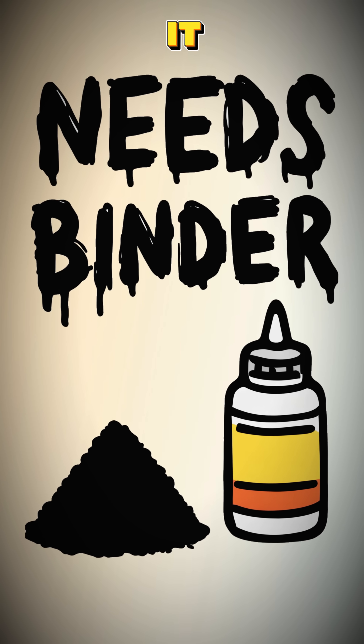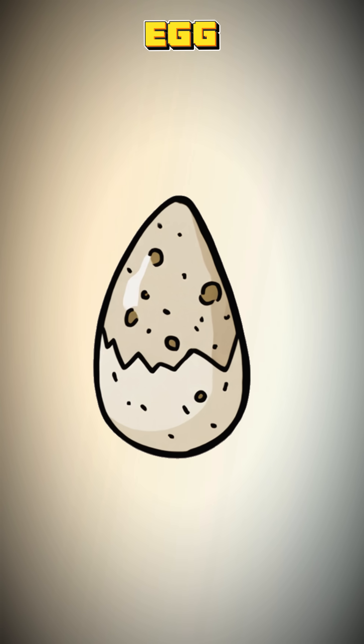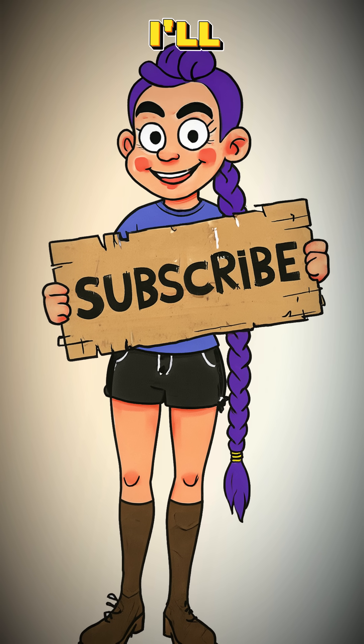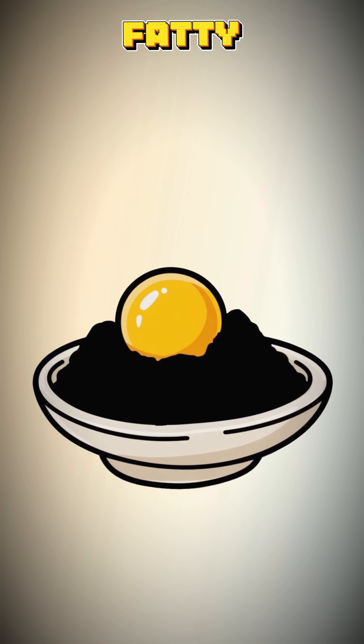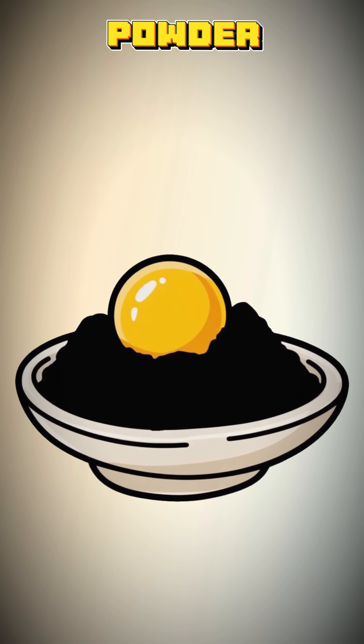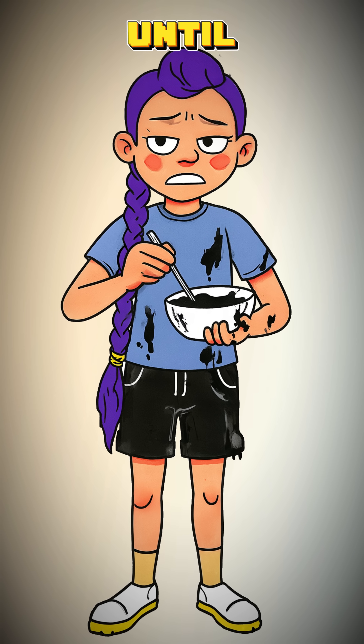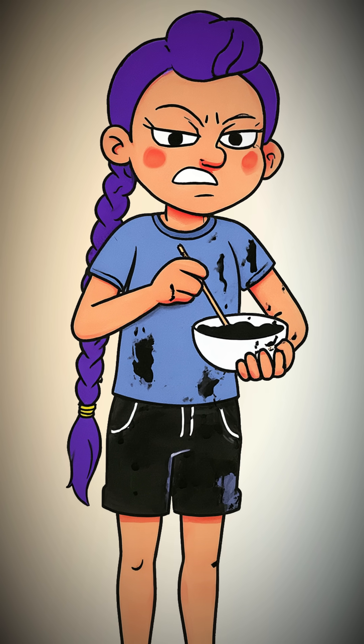This dust needs a binder to make it stick. Find a bird's nest, steal an egg — we only need the yolk. This is where junk becomes chemistry. Still here? Work. Mix a little of that golden fatty egg yolk with your carbon powder. Add a single drop of water, maybe two. Stir it with a stick until it's a black, sludgy, disgusting mess.